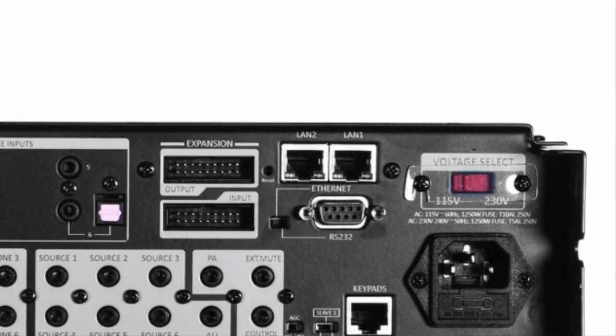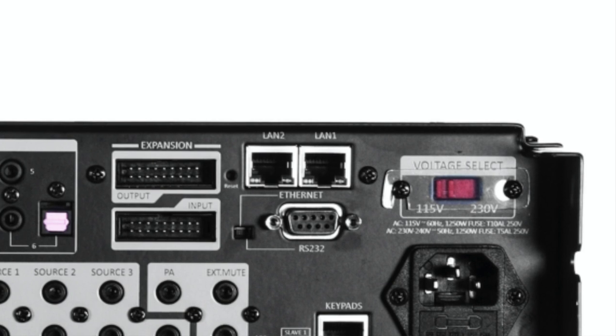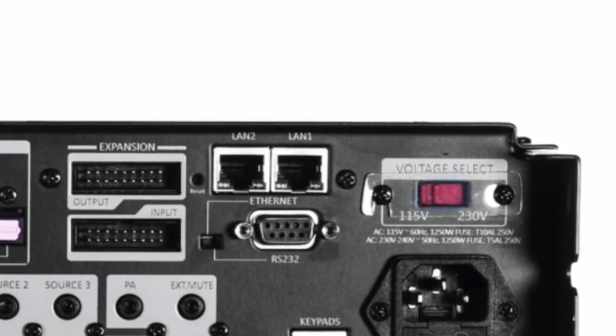This expandability makes the WS-66i a potentially appealing low-cost solution for commercial applications. There are two Ethernet interfaces: LAN 1 connects to your network, and LAN 2 functions as a single-port switch or bridge interface for connecting another device — perhaps a computer or smart TV — so you don't need to purchase an additional switch. You also have your choice of either Ethernet or RS-232 control functionality, though only one can be active at a time, determined by a simple slider.